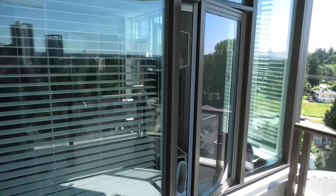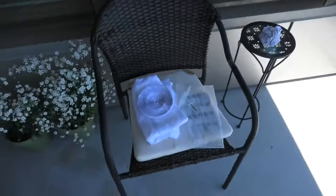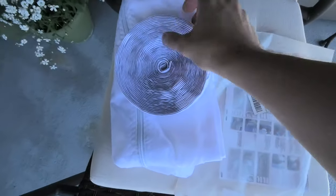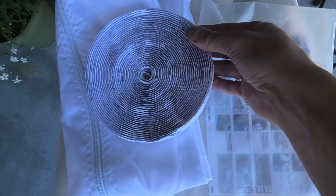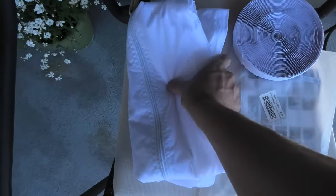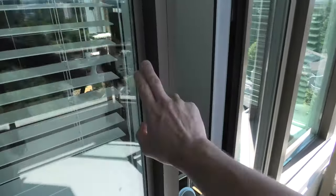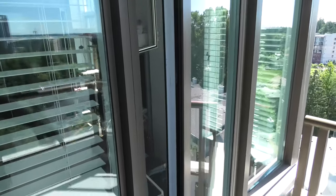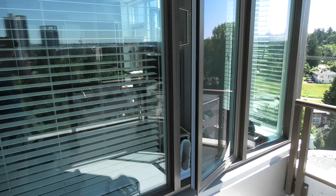Today we're going to install the windowsill for our AC exhaust pipe, which is located right here. As you can see, we have a casement window and we'll be using this set. It comes with velcro straps that have tape on the back, and the material itself will close the gap on all four sides. This will prevent hot air from coming in and keep the cool air inside.